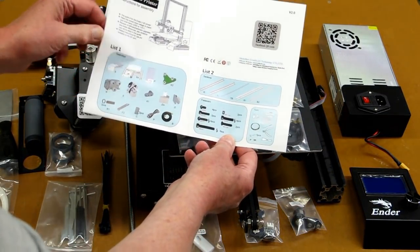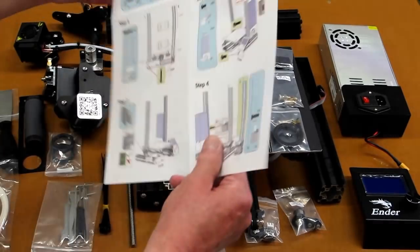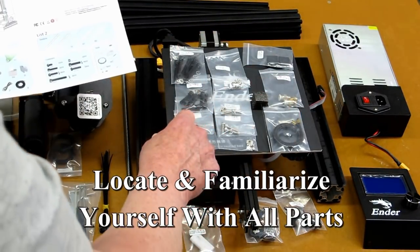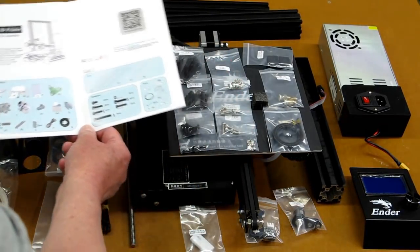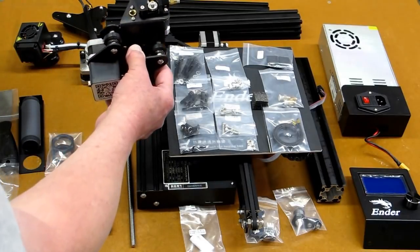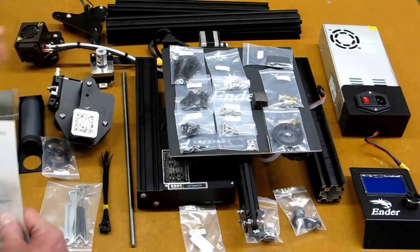You have an instruction sheet that gives you list one and list two, then goes through the steps by the numbers with pictures showing how to put this together. The first thing you want to do is go through all the parts and make sure you have them. These all have labels indicating metric size. It goes through the larger components like the controller, the power supply, the carriage for the X-axis and the extruder, and the stepper motor for the Z-axis.